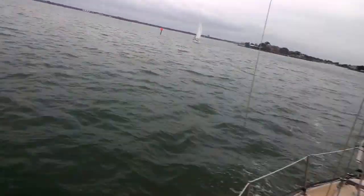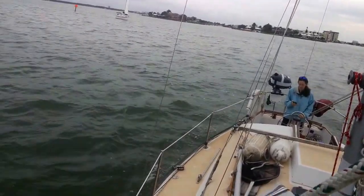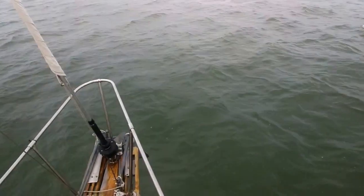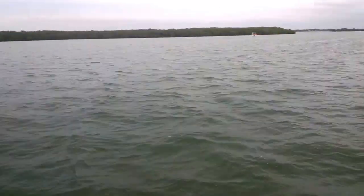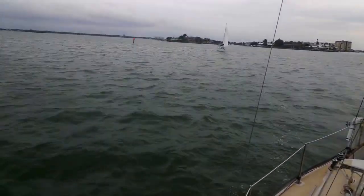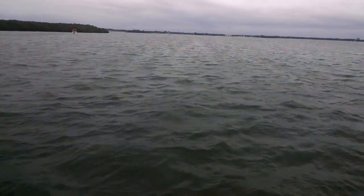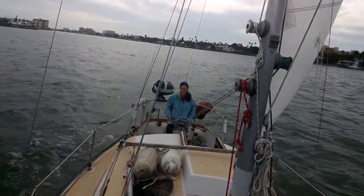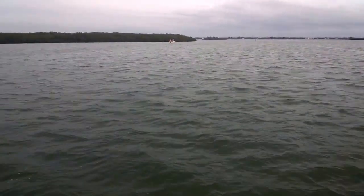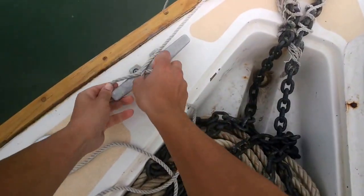I'm ready. I'm really going fast now. How are we doing on depth? Seven feet of water. Awesome. We're getting ready — about four minutes.